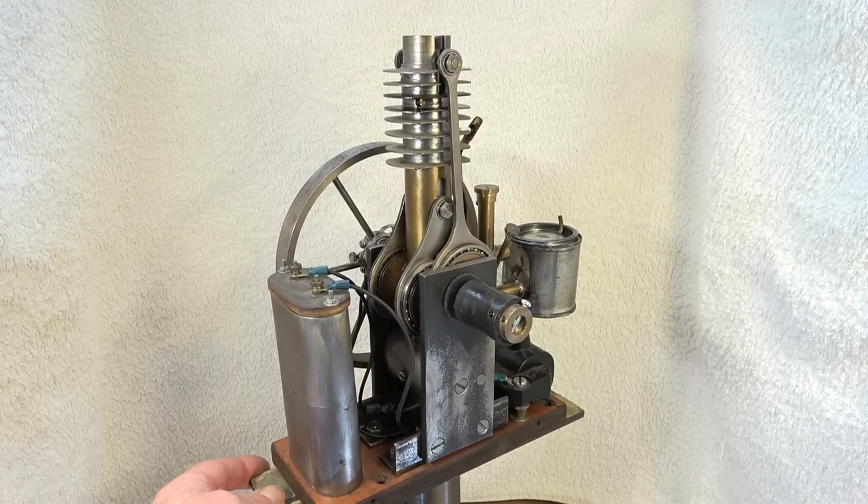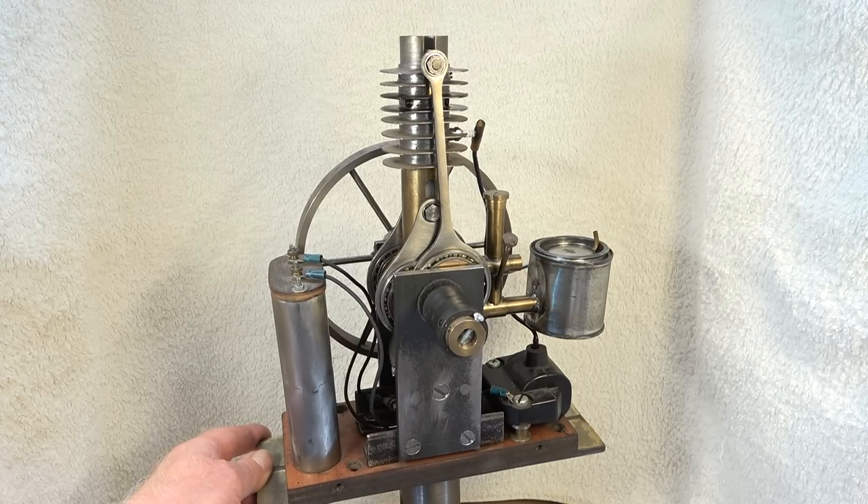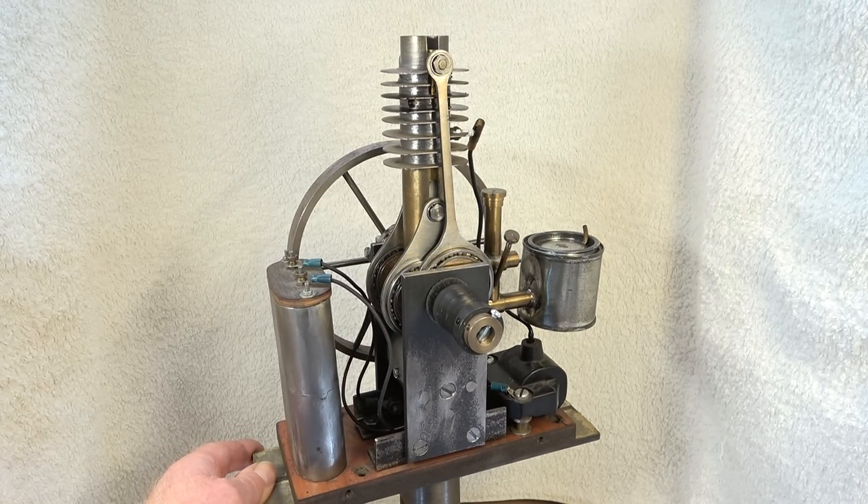Hello out there and welcome to my channel. I found this engine the other day hidden away in a box.